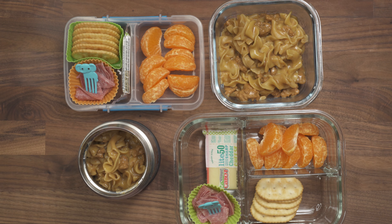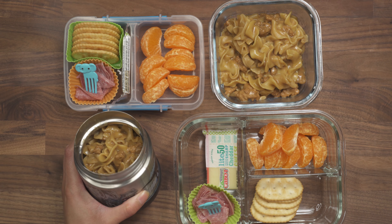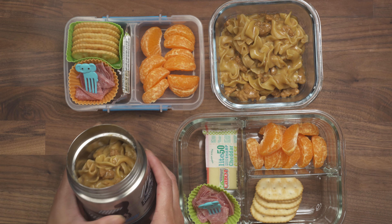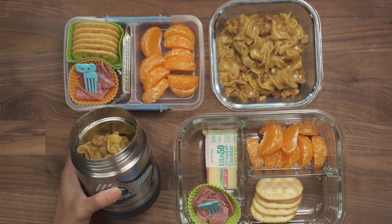Good morning everyone. Brandon is still sick and we are going to keep him home one more day because we want to make sure he goes to school tomorrow because it's picture day. I had made a beef noodle pasta already ready to go and I put that in his thermos, so we are just going to have him eat his school lunch at home instead.